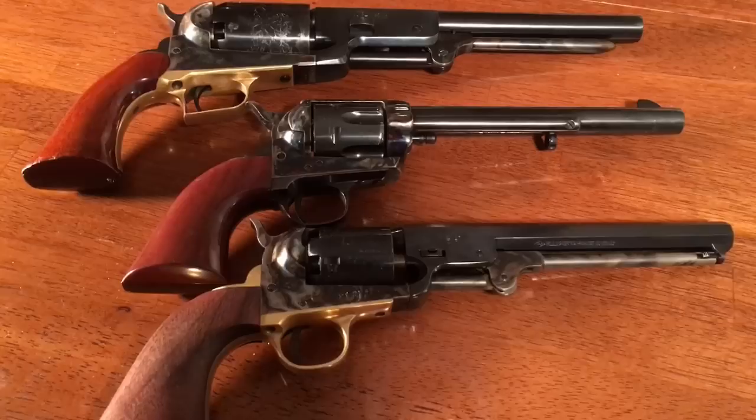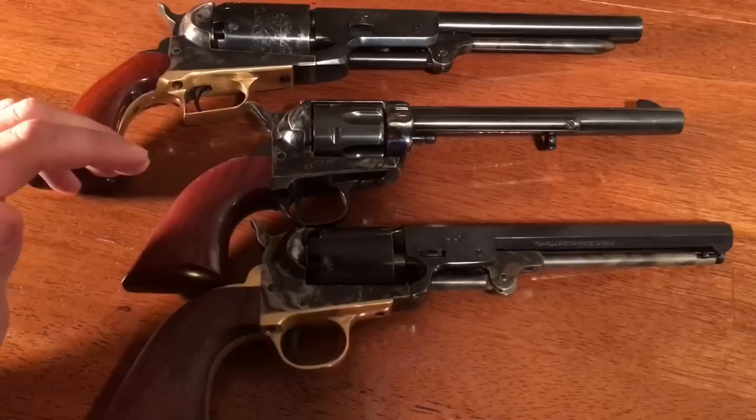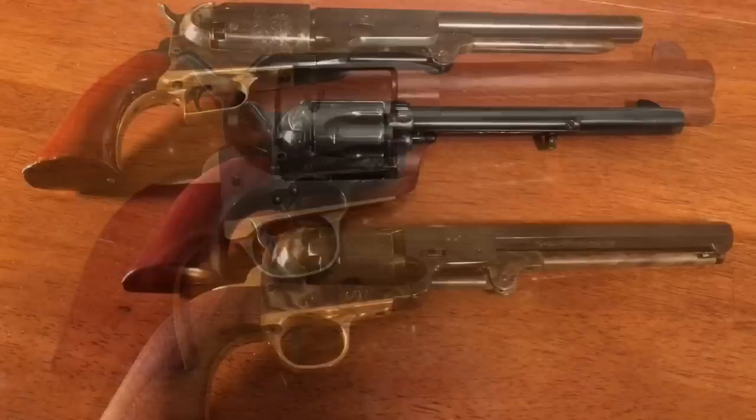I have four revolvers to show you as examples — three here on the table and one that I sold but still have a photo of. Starting at the top I've got the Colt Walker reproduction made by Uberti. Right here is a reproduction of the Colt Single Action Army made by Pietta, and down here is the 1851 Colt Navy also made by Pietta. The fourth is another Uberti — the Uberti Cattleman, another clone of the Single Action Army, but with a four and three quarter inch barrel unlike the seven and a half inch barrel shown here.